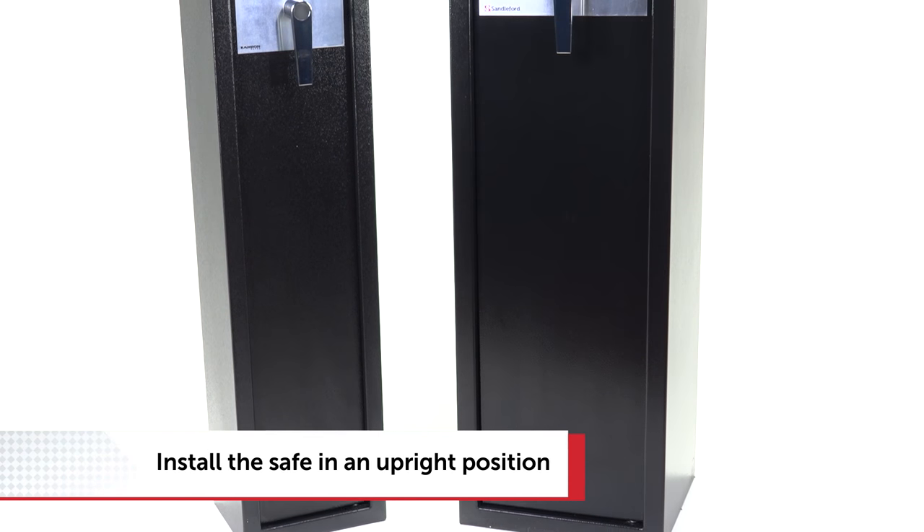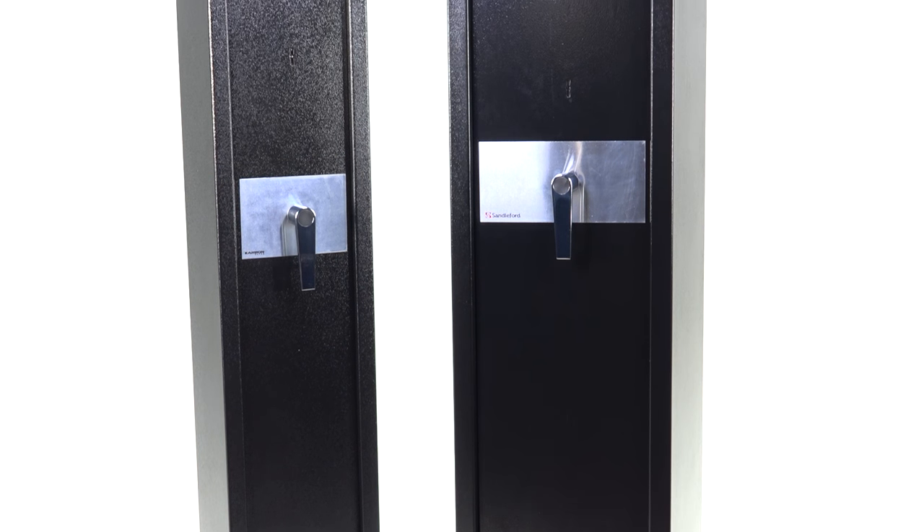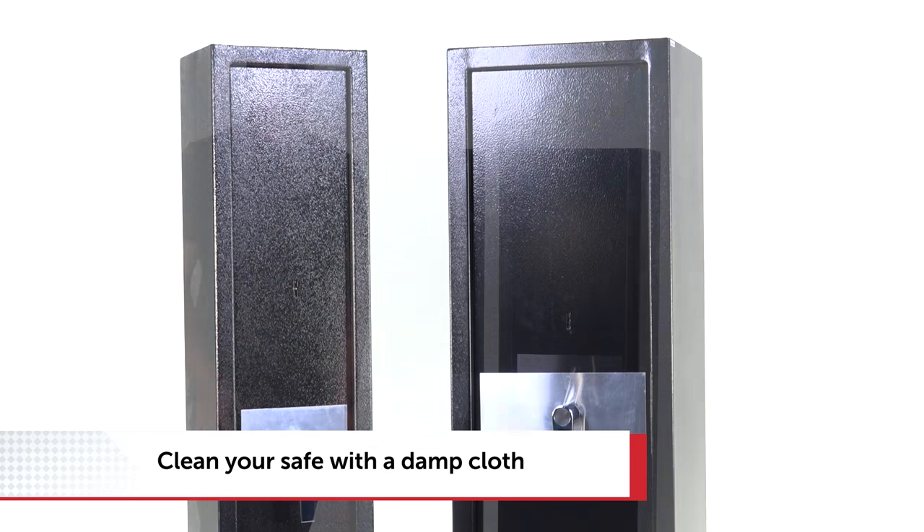The safes must be installed in an upright position or else the warranty will be voided. If you want to clean your safe, use a damp cloth — not sprays or detergents.